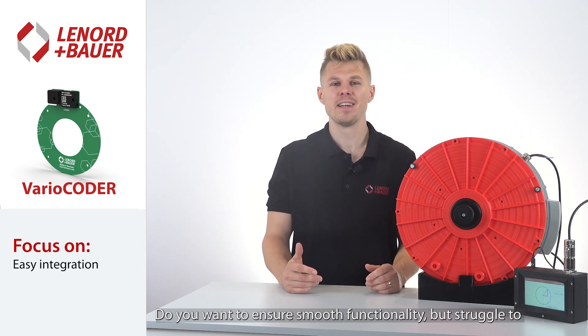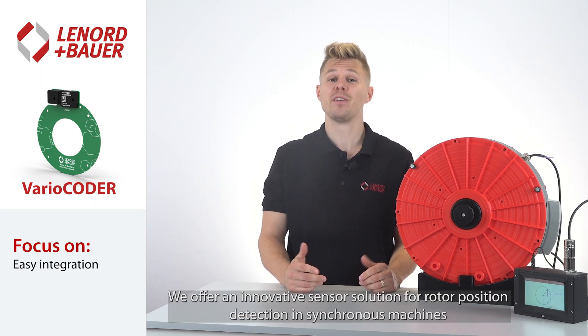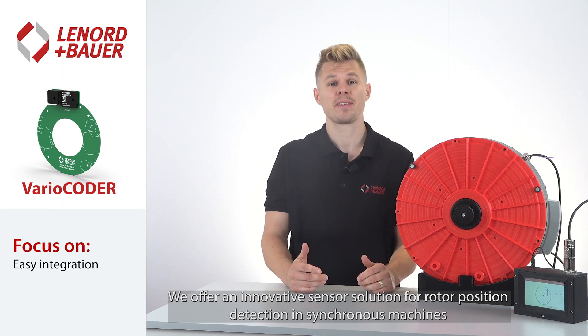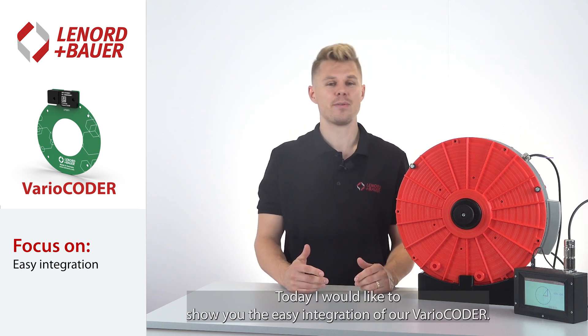Do you want to ensure smooth functionality but struggle to install sensor systems in your motor precisely? We offer an innovative sensor solution for rotor position detection in synchronous machines that can be installed without any effort. Today I would like to show you the easy integration of our Vario Coder.